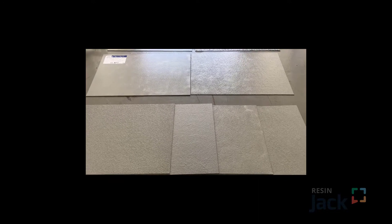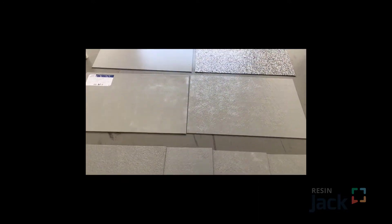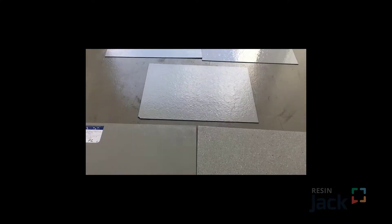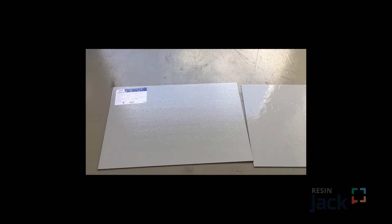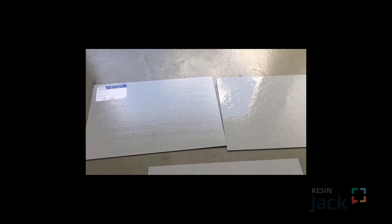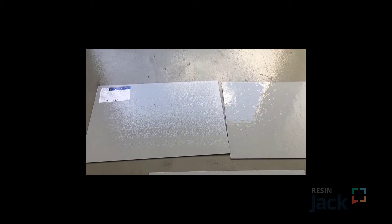Here we are looking at the sample boards that have all been slip tested. I'll just step up to the first one and try not to walk too quick. What we're trying to do is just sort of get a feel for what the slip rating is for each of these types of boards, and then as the slip rating increases, you can sort of see what's taking place.